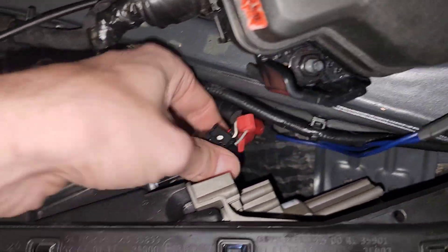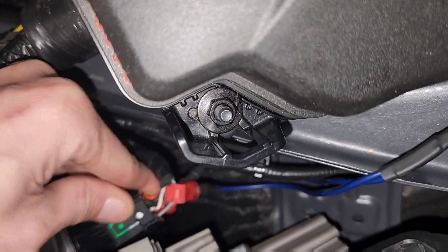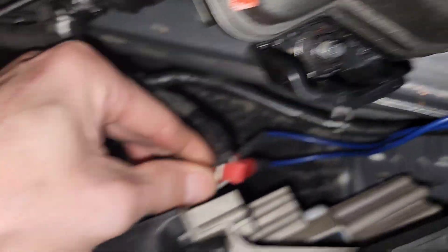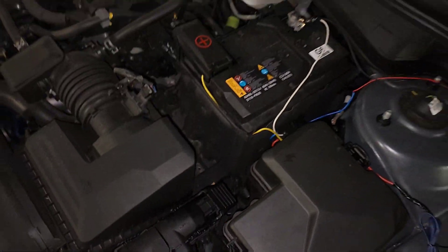Let's just move back on the old assembly. There we go. And that's it.